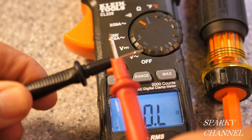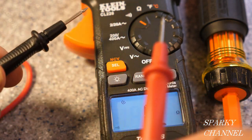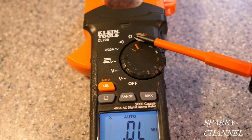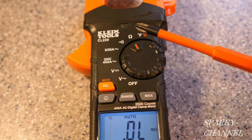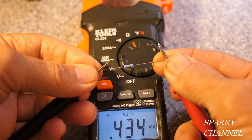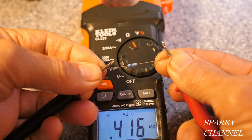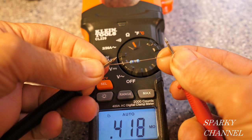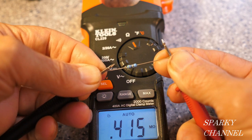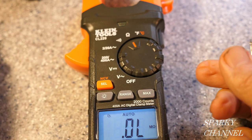The next setting is for continuity. When you take your leads and touch them together you get an audible alarm showing continuity — it's a nice quick reading and works very well. The next setting is ohms, and this meter will test up to 20 megaohms — that's 20 million ohms. Placing the leads across a resistor, it reads 0.42 megaohms, which is a little over 400,000 ohms.